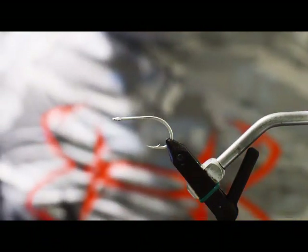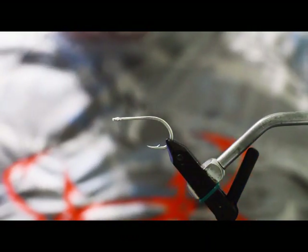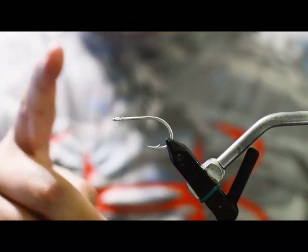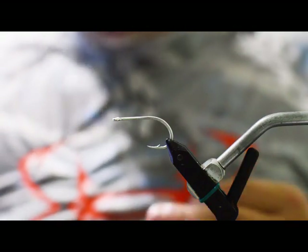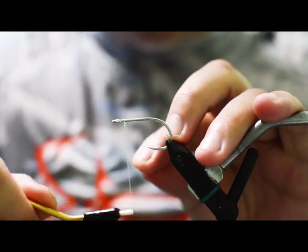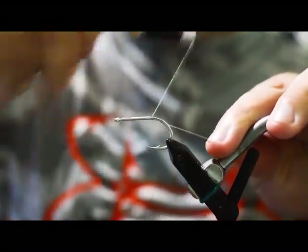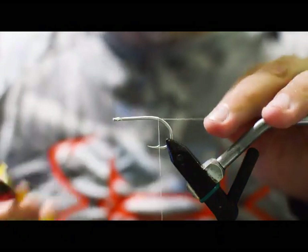This fly is going to be pretty similar to the silver side surf candy, just going to have a taller body and look more like an anchovy. We've got a Gamigatsu SL12S10 hook, Danville 140 denier thread, and we're just going to start a little bit behind the eye by laying down a base of thread all the way back to about the barb of the hook.